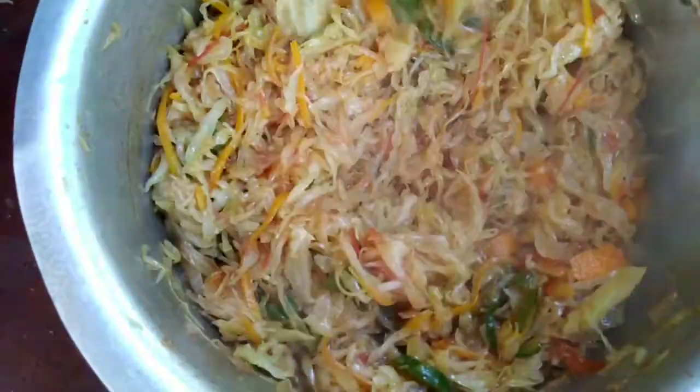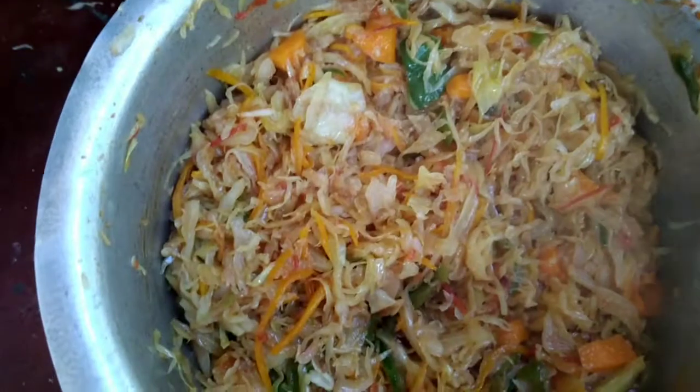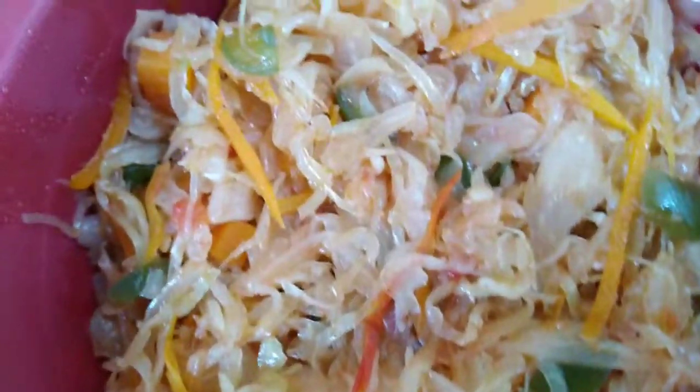Look at this you guys. Isn't that beautiful? Cabbage. Now that's how you fix cabbage. I am ready to chow down on some of this good old cabbage. Zuri sana. This is what you call good outdoor cooking, African style baby.